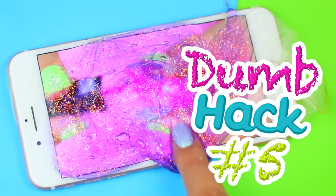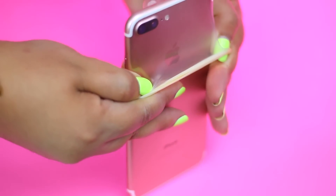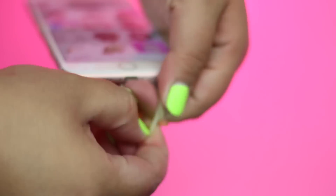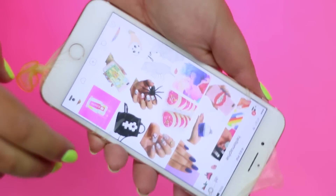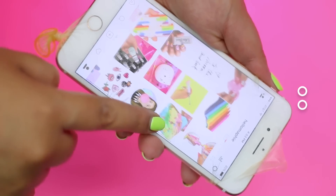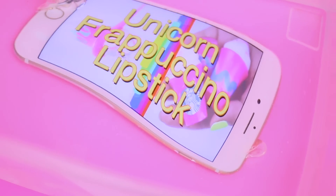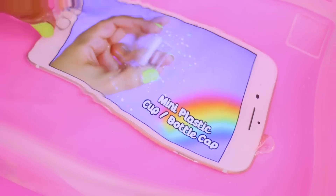Finally I'll show you how you can make any smartphone waterproof! This may sound weird but for this you only need a condom, or a balloon if you prefer. As you can see this hack totally works and you can play videos underwater without having any problems!